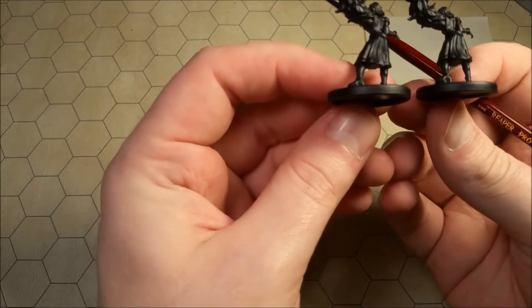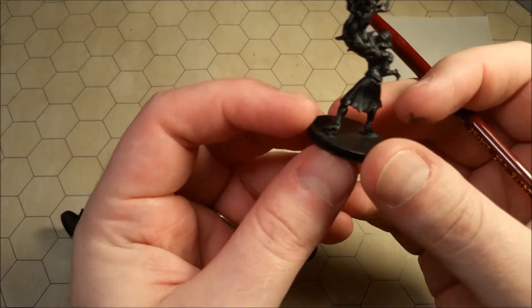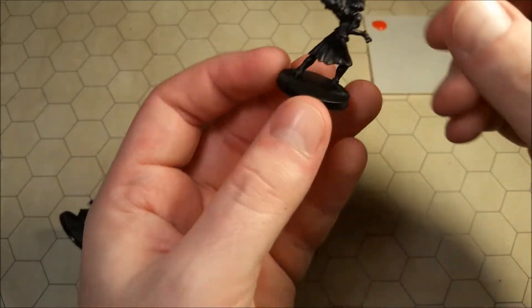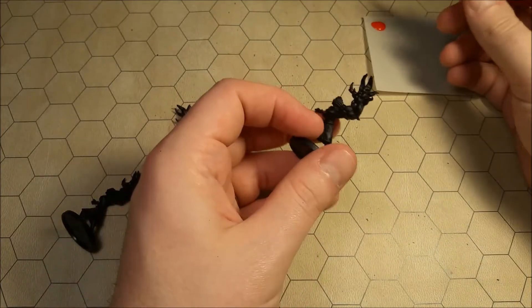I don't think it really matters who we start with. One of these ladies — as I was doing their priming coats, the base came off. You can actually see just a little bit there. I had to re-superglue her feet to the base, and the superglue was still kind of drying a little bit, so I'm going to do that one last. I'm just going to put her to the side.